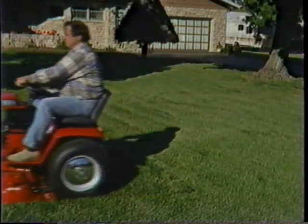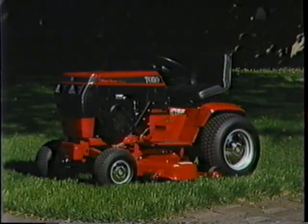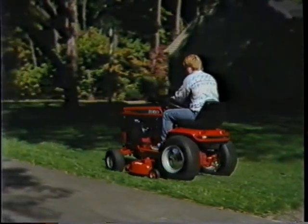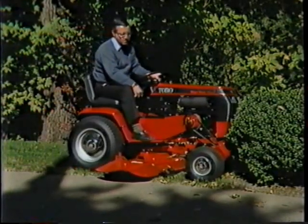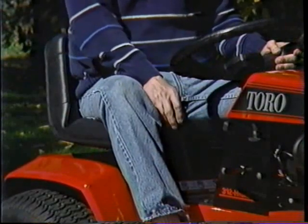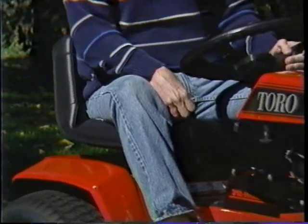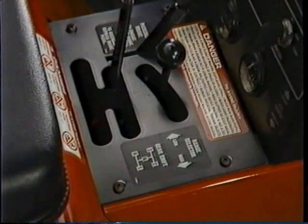The 300 Series comes in three models: two 12-horsepower models and a 10-horsepower model. Here is the 312H — the H stands for hydrostatic drive, and it allows you to match the travel speed to the job at hand without stopping and shifting. Unlike some mechanical variable speed drives, it has a dynamic braking feature: when you pull back on the hydrostatic lever, the tractor slows down instead of coasting ahead in neutral. There's also an eight-speed model available for those who prefer a manual transmission, with an H pattern so it's easy to use.